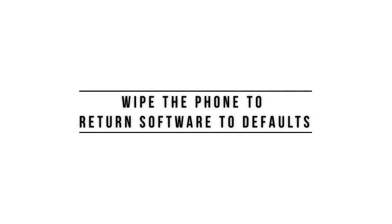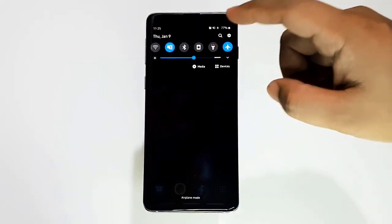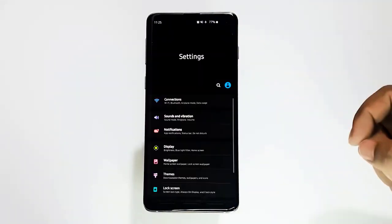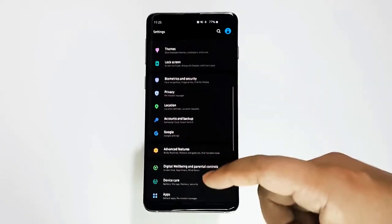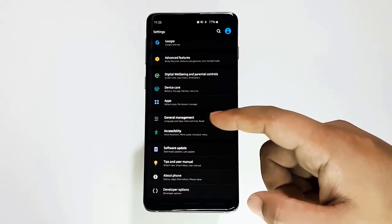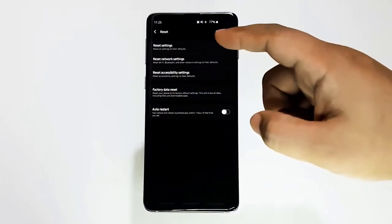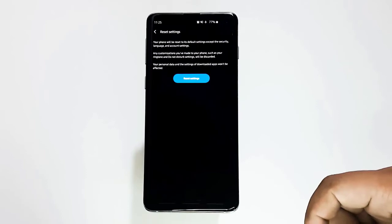Next, return the software to defaults via factory reset. So far, the only effective way to fix post Android 10 update issues is a factory reset. If none of the suggestions above have helped and your S10 still won't charge at all, you must consider this solution. Since the most likely reasons for these problems are software in nature, a factory reset will highly likely be of help.